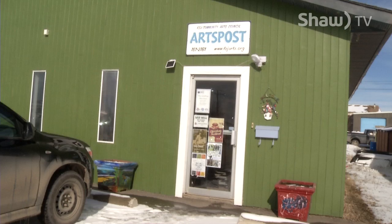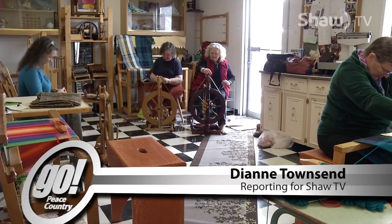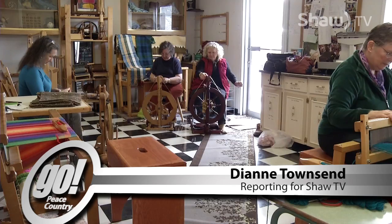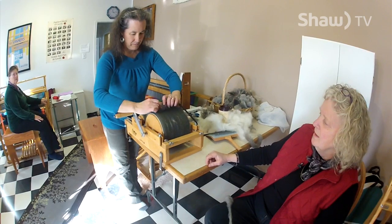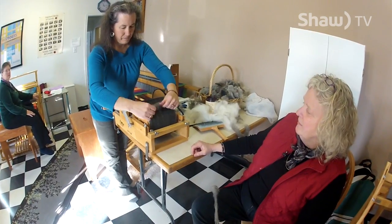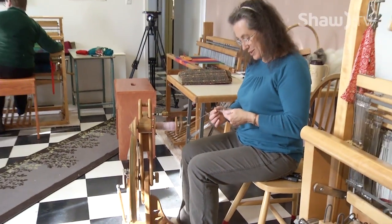The Arts Post in Fort St. John is home to the local members of the North Peace Spinners and Weavers Guild. These ladies enjoy the process of the work and the steps taken to make their products and crafts. Debbie has been part of the group for the past four years and really loves what she is doing.